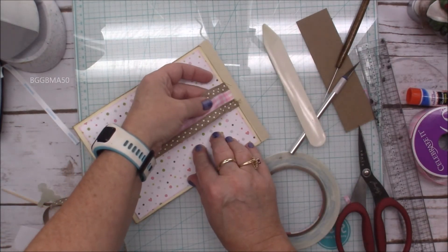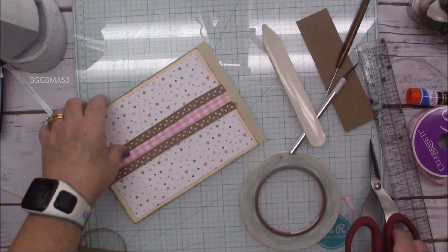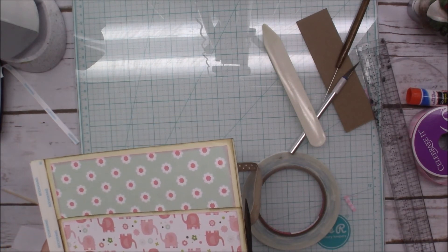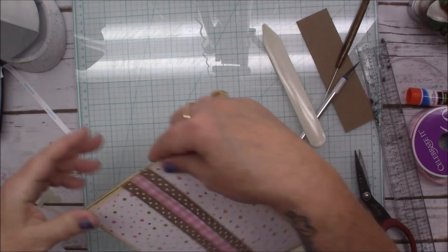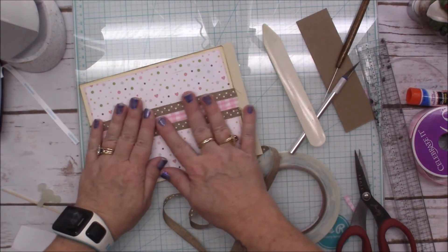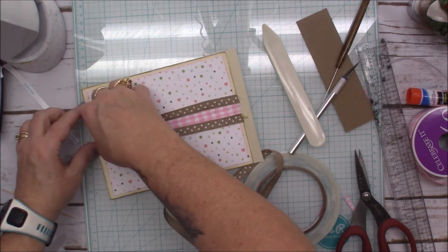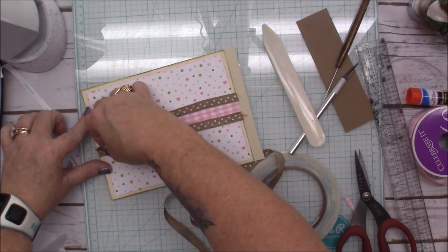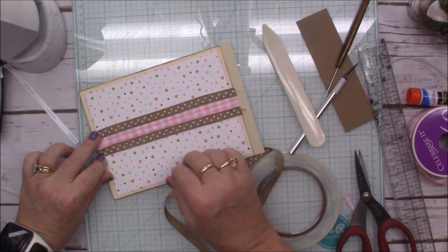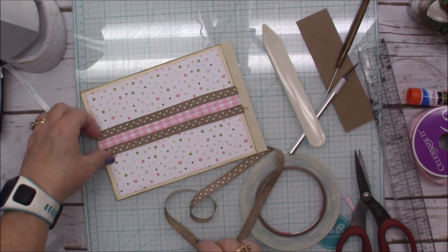Oh my heavens, y'all — isn't that the cutest thing that you've ever seen? Oof, I love it! I am in love with that, I like that a lot. Isn't that adorable — and I think it matches the paper pretty well. This is bothering me, it's a little crooked. There we go — I might need to put more score tape down right there.